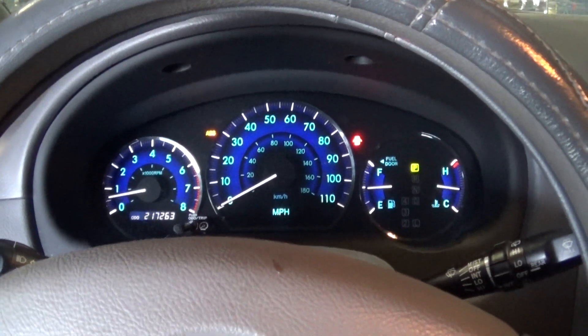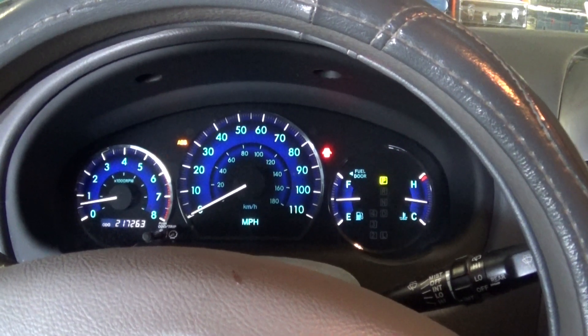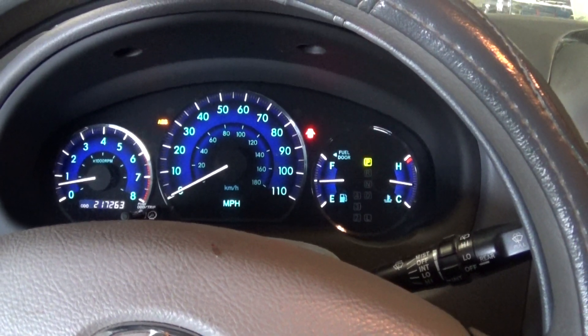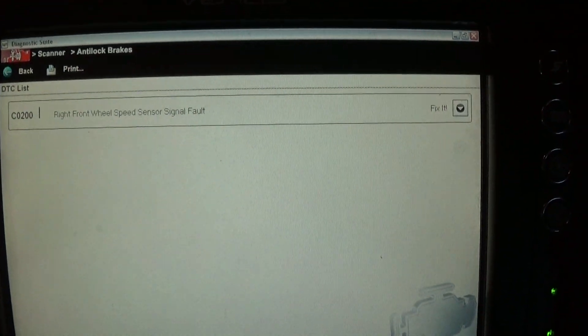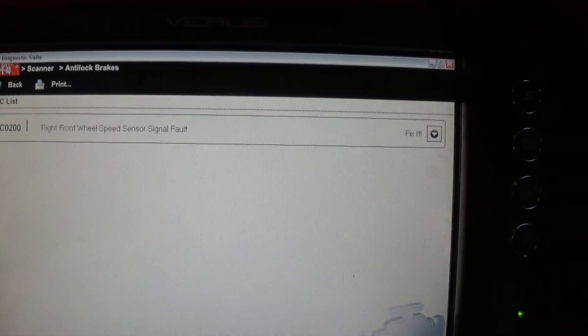Hello guys, today I have a 2006 Toyota Sienna minivan with the ABS light. This minivan has 217,000 miles on it. Let's see our fault code — we have a C0200 right front wheel speed sensor signal fault.